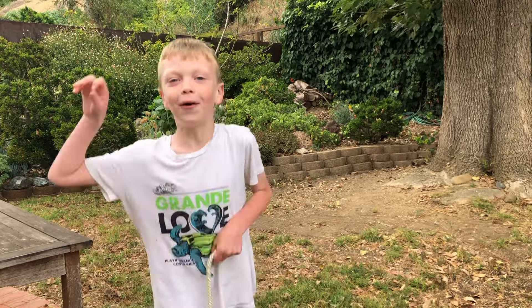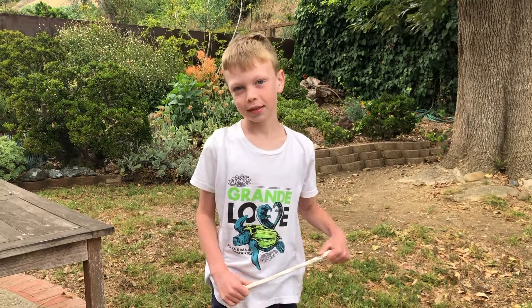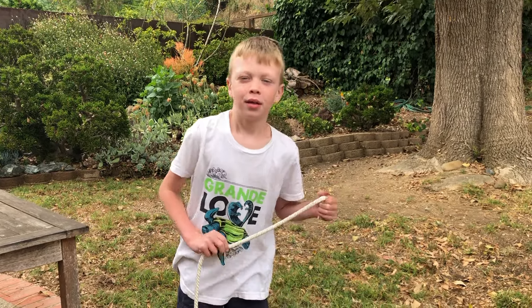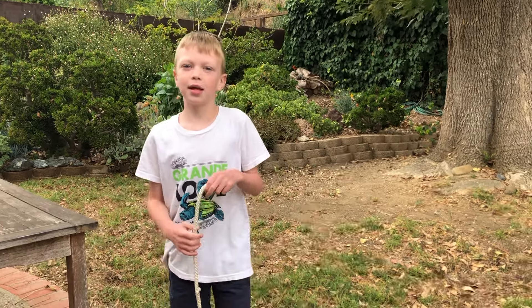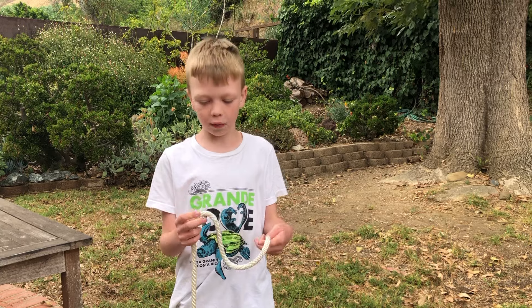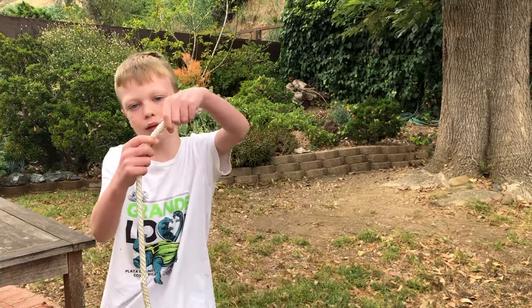This is Barefoot Grandpa and his assistant Owen, and we're working on knots today. Owen is going to show you his favorite knot that he knew all by himself — it is an overhand knot.